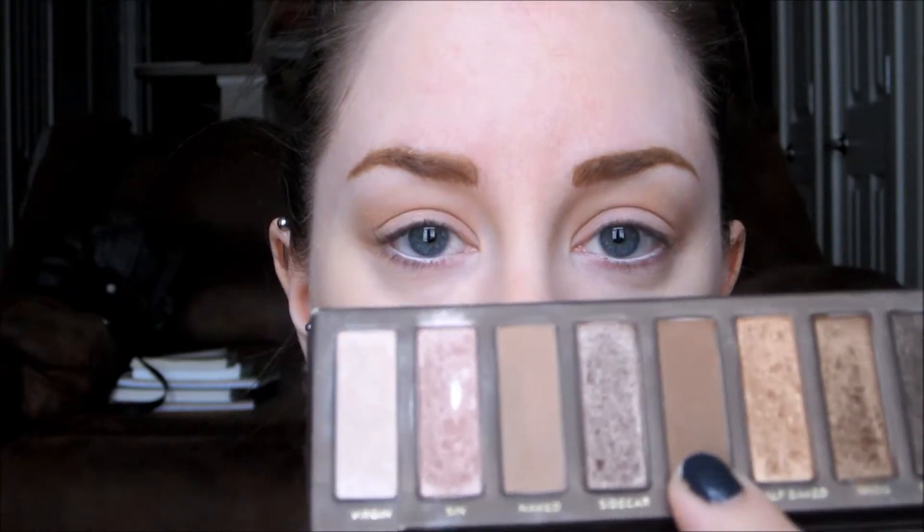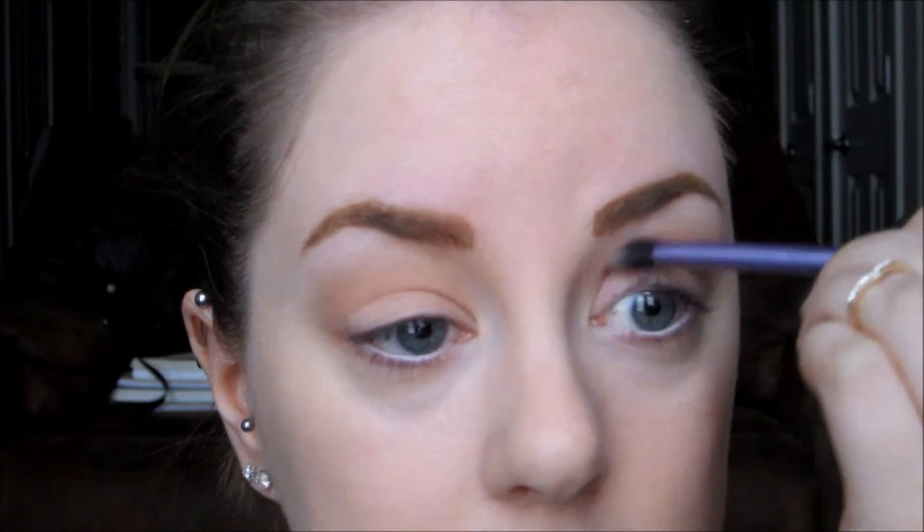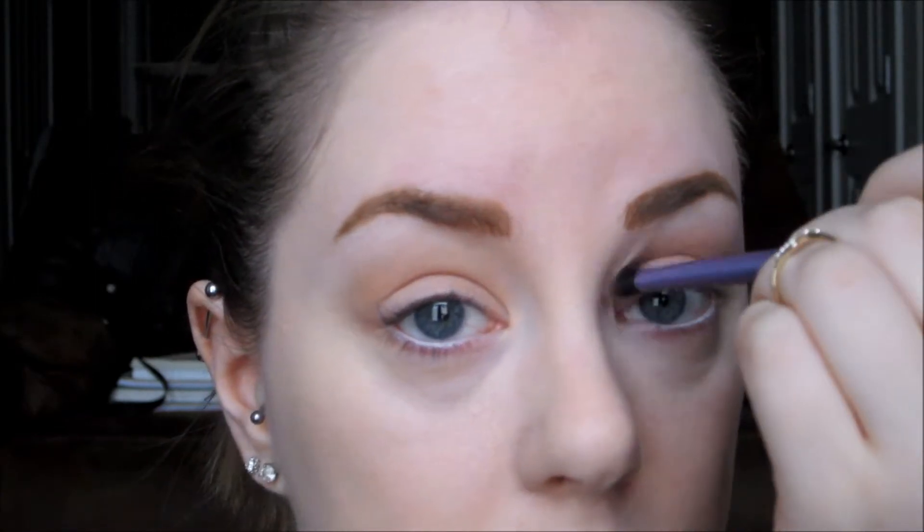Now we're moving to the Naked Palette — the original one. The first color is Buck, which is the second darkest matte color in the palette. Take a more condensed but semi-fluffy brush and concentrate this on your socket — right where you push in just before your brow bone starts. That's especially where you want to concentrate all the shadows from now on. You don't want to blend further out from that, and make sure you don't put any on your lid. Just go back and forth wiggling the brush to build up color.